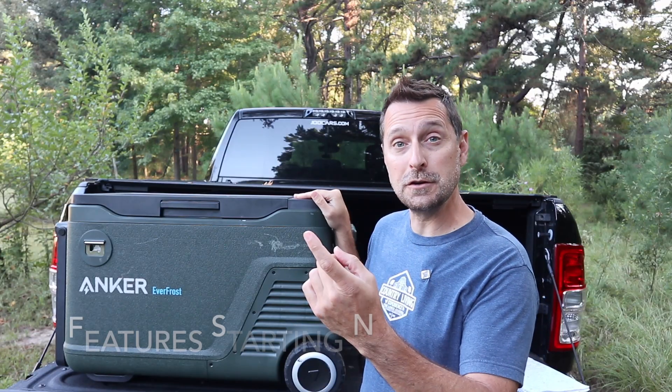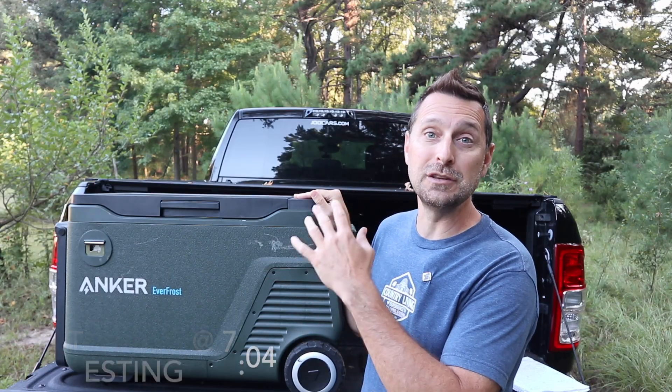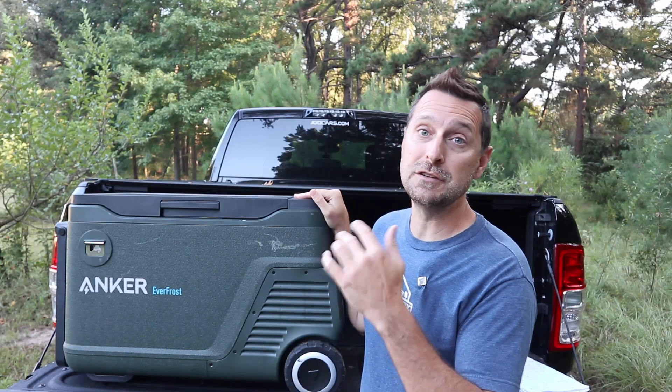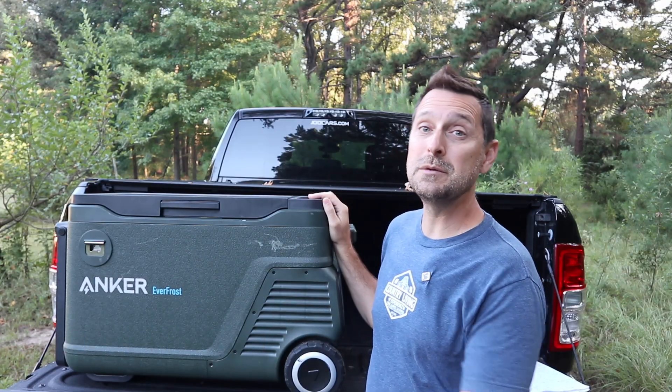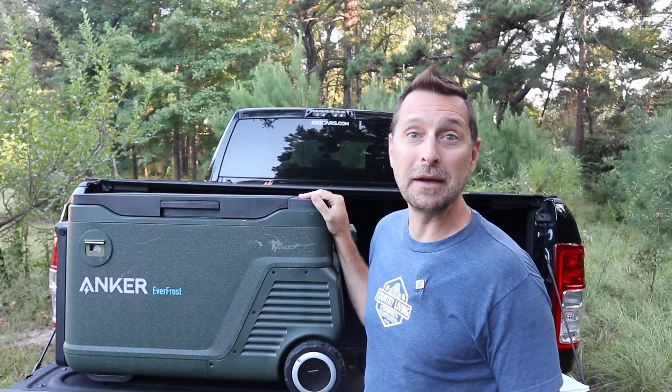We're going to talk about the features, we're going to talk about the test results that I did before I actually used this out on the road, and then we're going to show you some footage of us using it out on the road. You can see we used it a lot on a recent trip — it's all scratched up and banged up already.